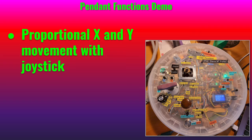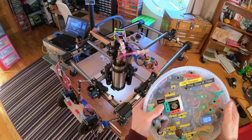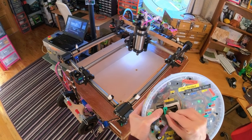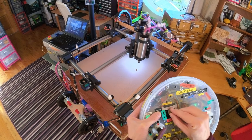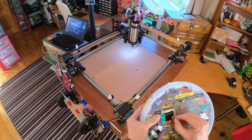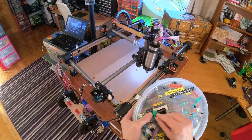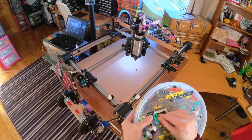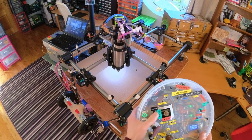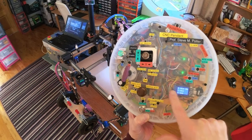You can also move it around with the joystick. The movement is proportional to how much deflection there is, and it won't move unless you push the enable button here. That's useful for moving the spindle to the middle of the workpiece if you want to center it.